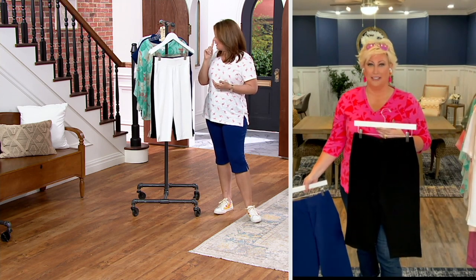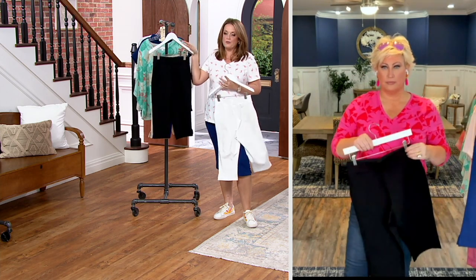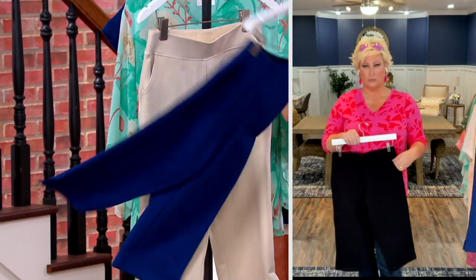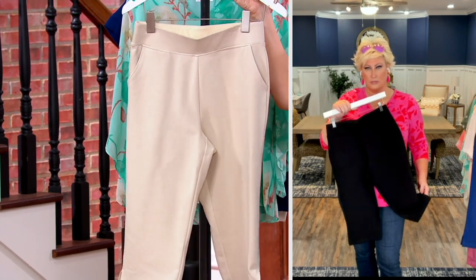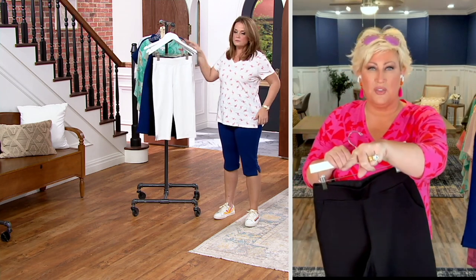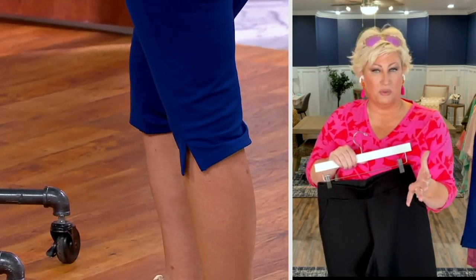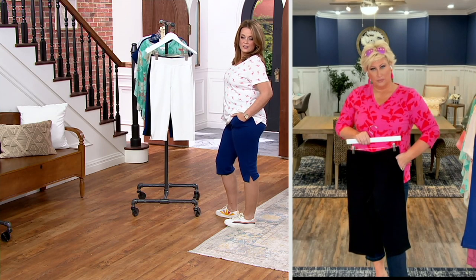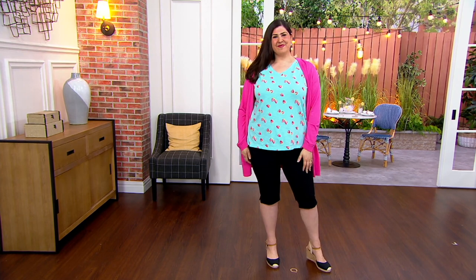We have white and black in regular and petite. We have nautical navy in regular and petite. In sandbar, the regular inseam has sold out; petite inseam only has 150 remaining. One more thing — these cute side slits make the skimmer work for everybody, covering the knee while giving breathing room and an elevated look. You could even do a little fold-up pseudo-cuff at the bottom. Please continue to place your orders.